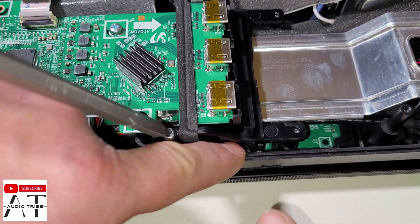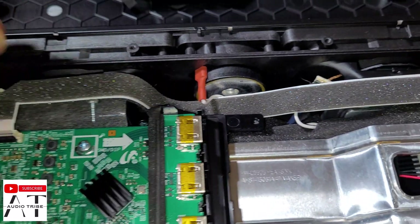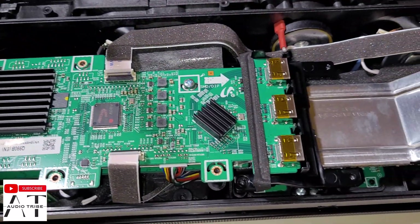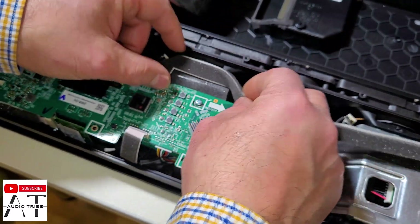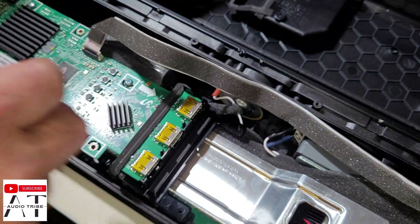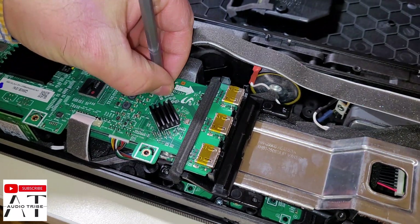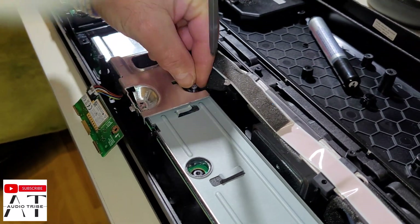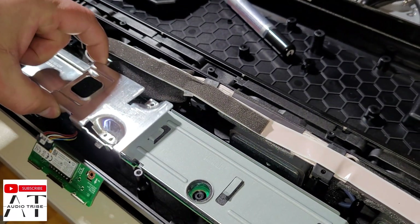Okay guys, so here we have a problem. We have a screw, and to unscrew it we need to take off this entire board. Let's see if we can do it without any damage.